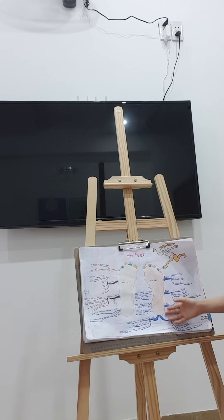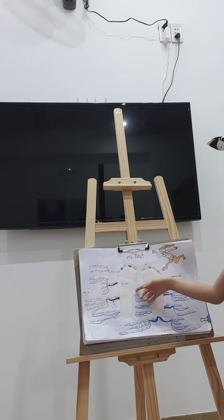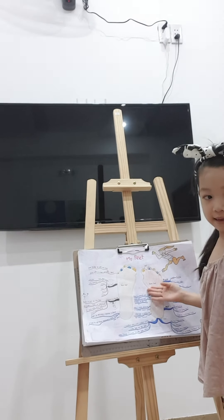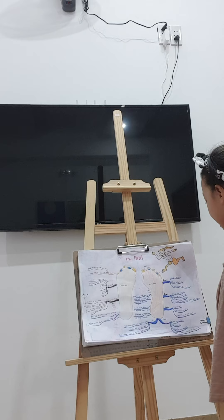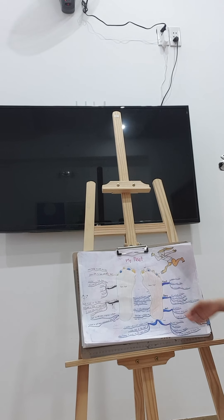Hi guys. Now I'm going to talk about my feet. I have my two bare feet — left foot and right foot. I'm going to talk about feet first. I have two feet. My feet are the parts of my body that I stand on.